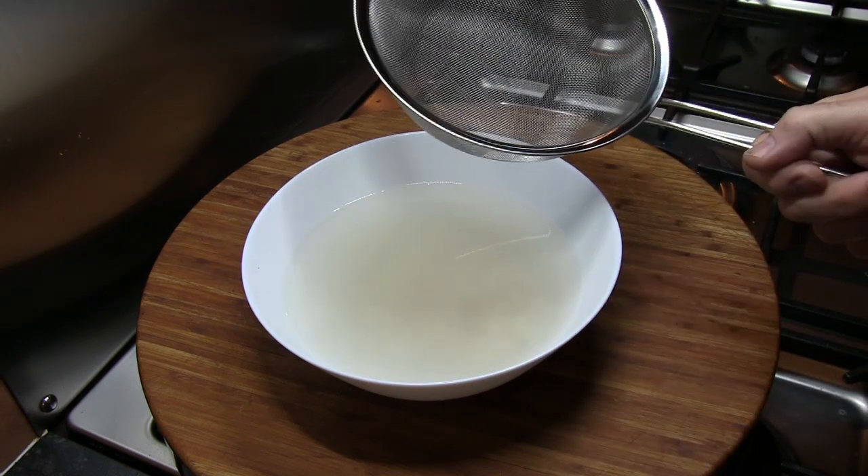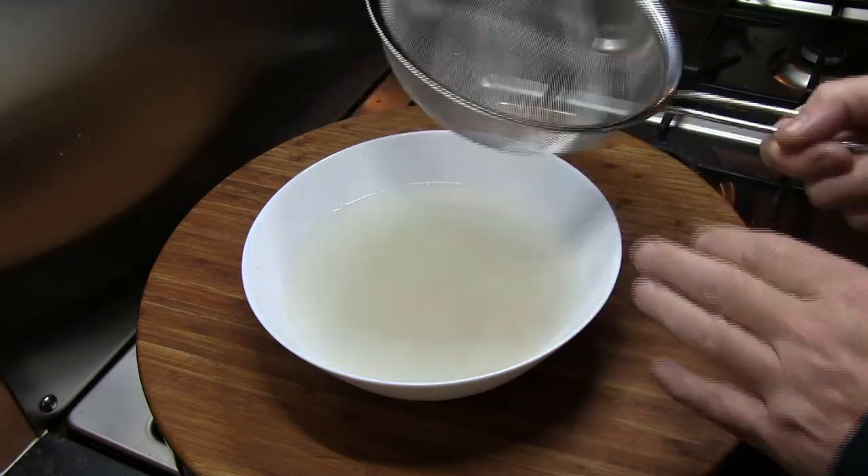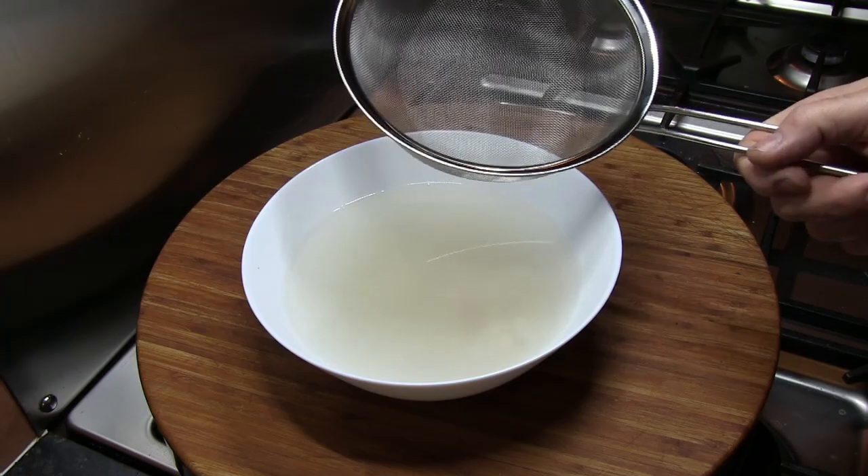Next I'm going to take a sieve, drain off the rice, and then just rinse the rice under cold water for about 30 seconds or so.